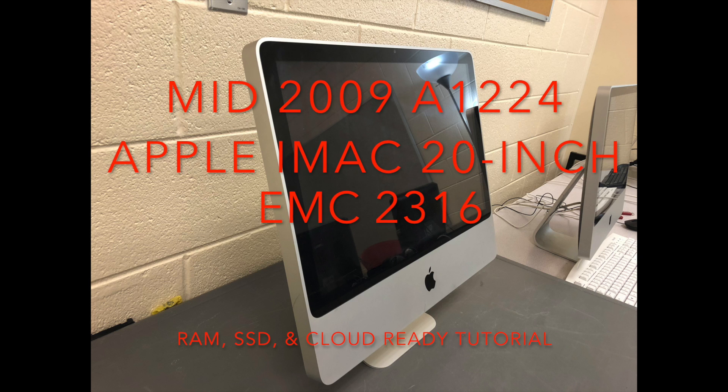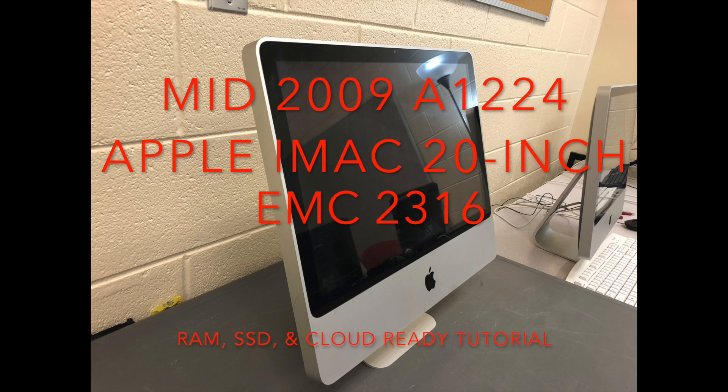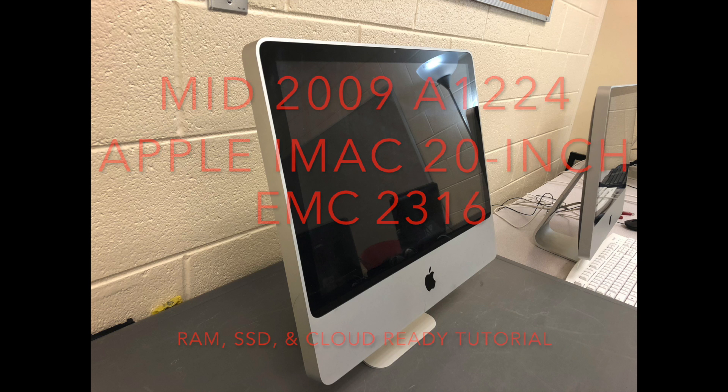If we take this iMac apart, install an SSD, upgrade the RAM, and install CloudReady — a Chrome build that turns it into a Chromebase — we'll save thousands of dollars by simply paying $80 to upgrade a computer. For every iMac we upgrade, we get six computers for the same cost as one Chromebase, and they'll perform equally well.